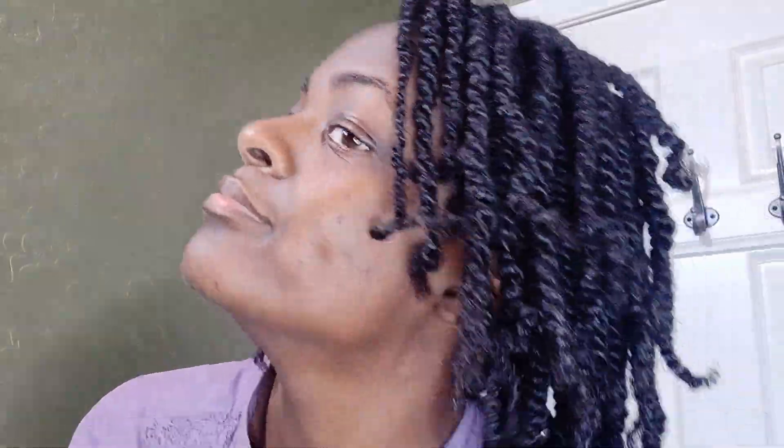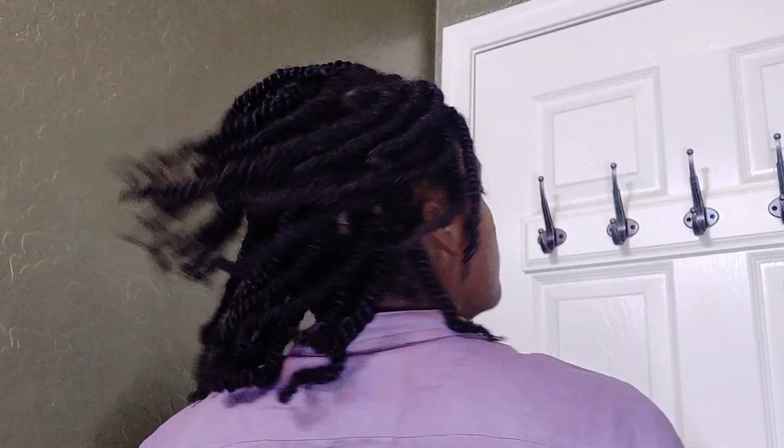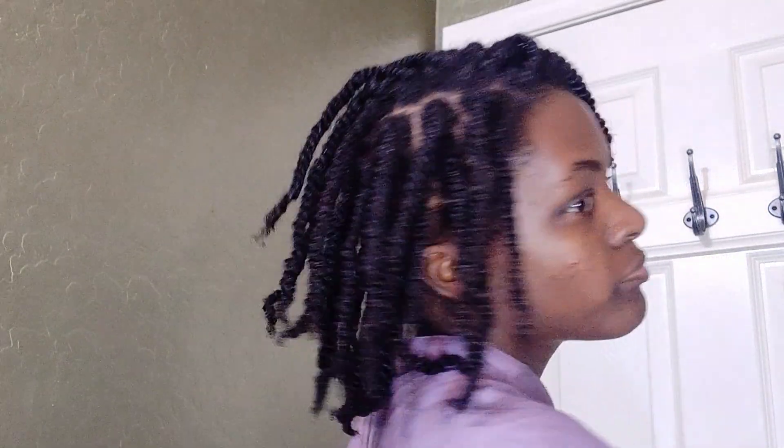I got real happy with that last twist — I was so ready to be done. Taking all that time to do these twists is definitely worth it because I usually leave them in for about two weeks.